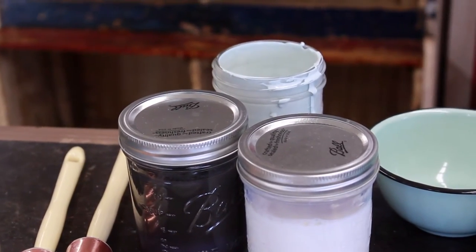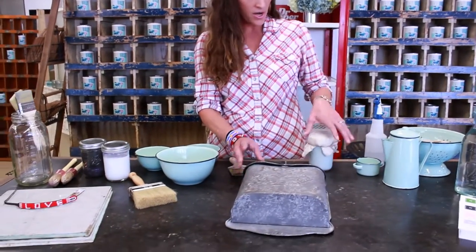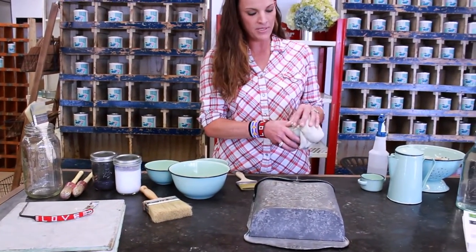Hi, my name is Allie and I'm here today to teach you how to paint with our paint Little Billy Goat paint. So today we're going to paint this mailbox and we're going to use our paint color called Mama's Fridge.